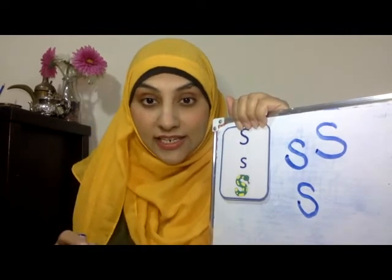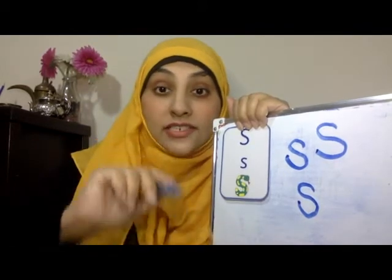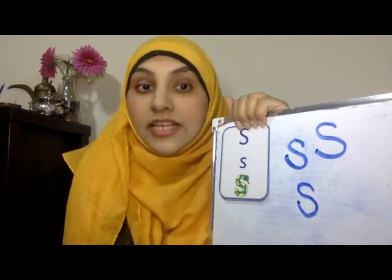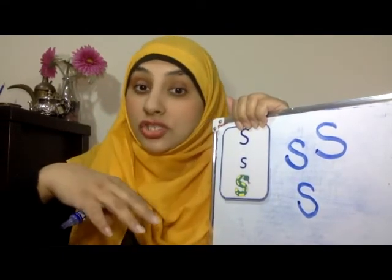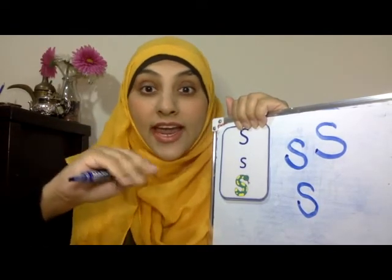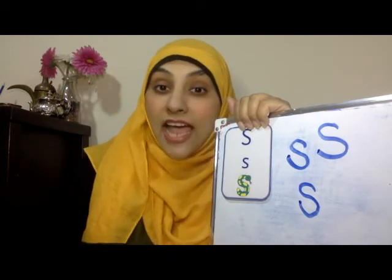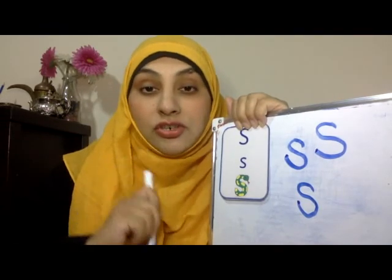This is fantastic. This might need some more practice. I want you to practice every day. Try and write ssss and see if you can find things beginning with ssss. Snake. Scarf. Soap. Scissors. Anything you can see. Space. Stars. Sun. Or even sand. We also practiced writing in the sand last time. So try that again.